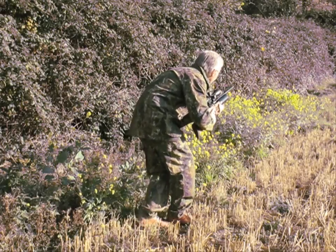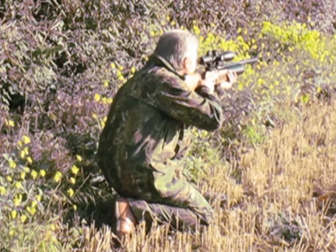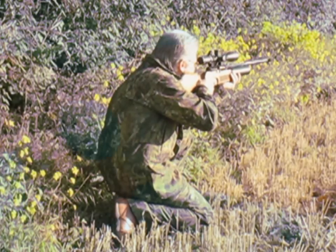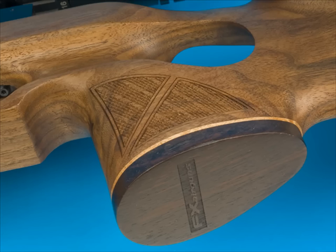So where better to start than with the stock? The rifle has been developed by FX Airguns in Sweden with hunting specifically in mind. It's a thumbhole with a high-profile right-hand rollover cheek piece, and the grip has been skip-checkered and stylishly finished with a red palisander cap.